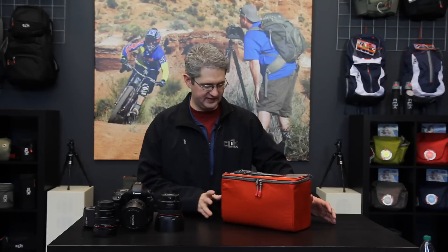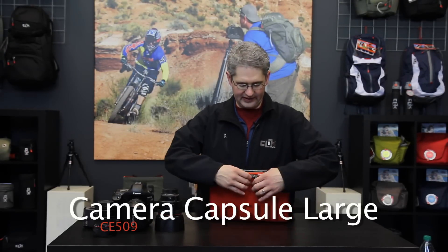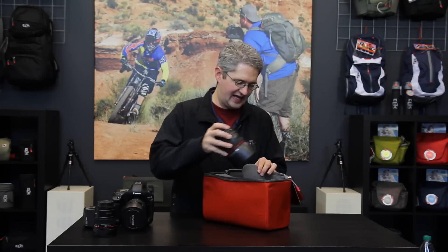Hi, I'm photographer Jim Speth and this is the ProBody Camera Capsule by Click Elite. The ProBody Camera Capsule can hold a ProBody with two secondary lenses as well as a flash.